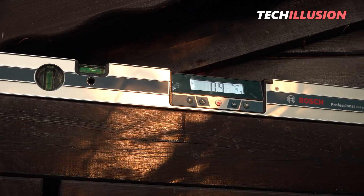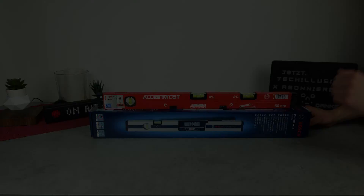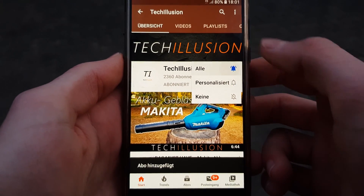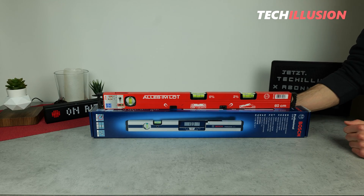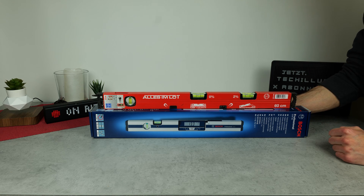Let's not waste any time and start right after the intro. If you haven't already, subscribe to the channel for free and activate the bell to not miss any future videos. You can find the current prices in the video description below. Thank you very much for your support.